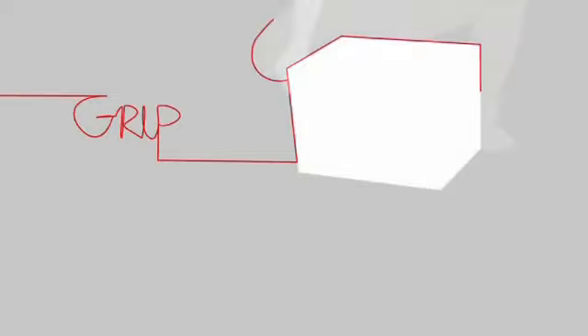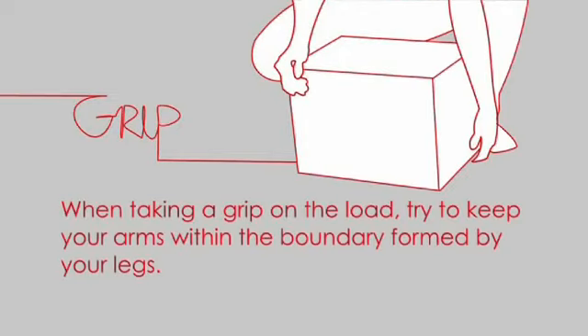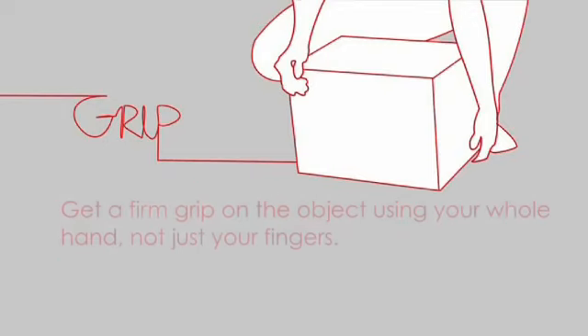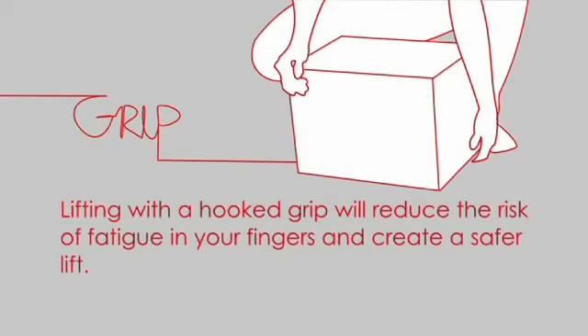Grip. When taking a grip on the load, try to keep your arms within the boundary formed by your legs. Get a firm grip on the object using your whole hand, not just the fingers. Lifting with a hooked grip will reduce the risk of fatigue in your fingers and create a safer lift.